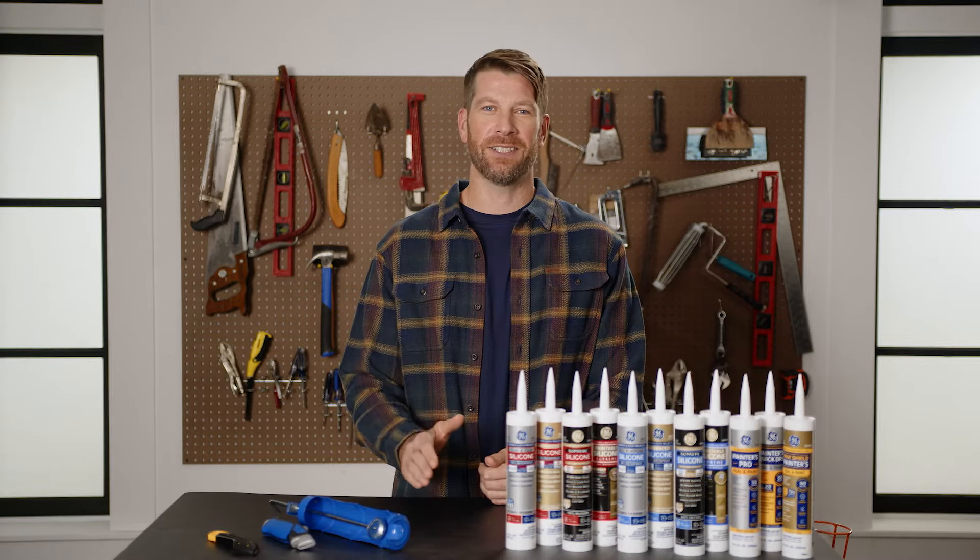Hey folks, here's a quick tutorial on how to load a caulk gun so you can get a great seal every time.